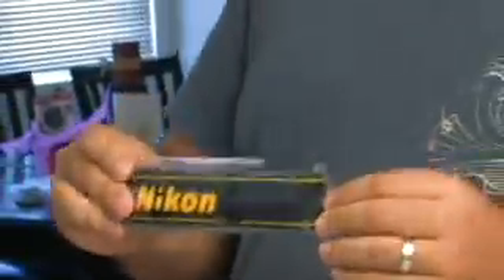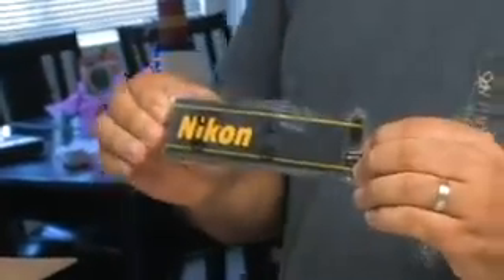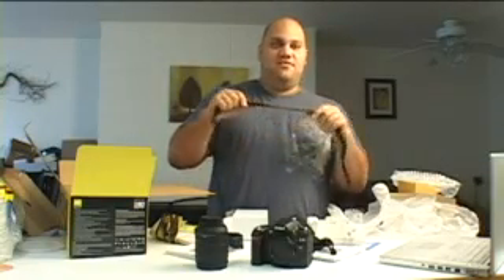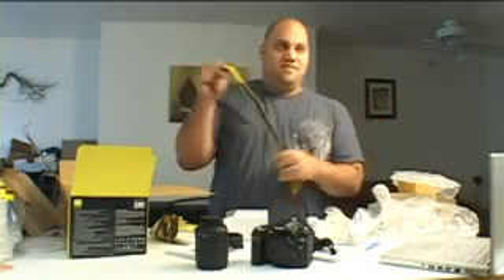There's a Nikon shoulder strap, which I hear is terribly uncomfortable. You may want to choose to invest in your own more comfortable shoulder strap, because this is just straight-up nylon — it'll tear your neck right off if you're carrying this thing around for more than 20 minutes.